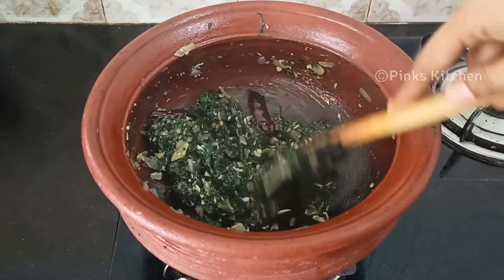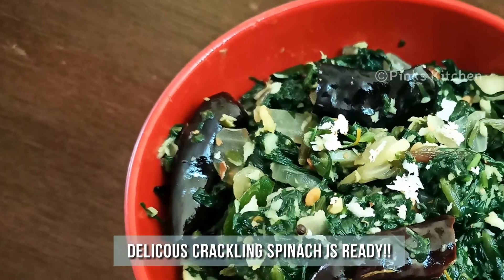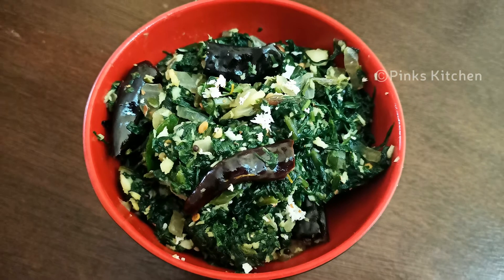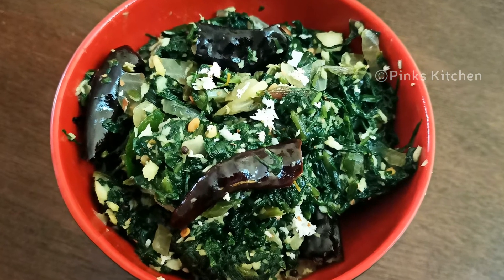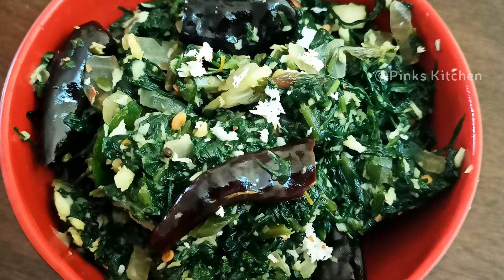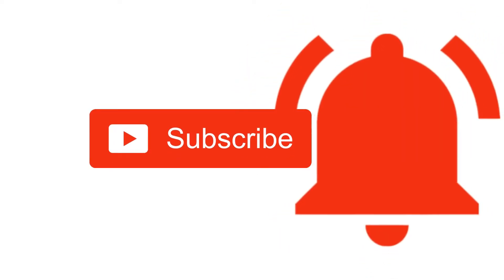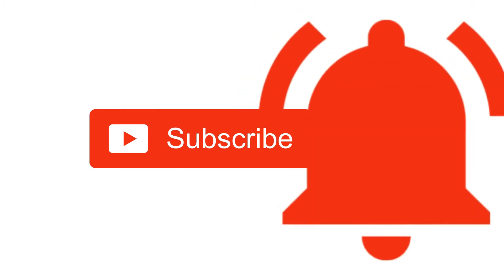Now a delicious crackling spinach is ready. Off the flame. Serve it hot with some steamed rice and enjoy with your family and friends. Very easy, delicious and an instant recipe. Do try this crackling spinach recipe at your home and write back to me your feedback. I'll meet you all with another interesting recipe. Until then bye friends. Please do like, share, comment and subscribe to Pink's Kitchen channel, and click on the bell icon for latest updates.